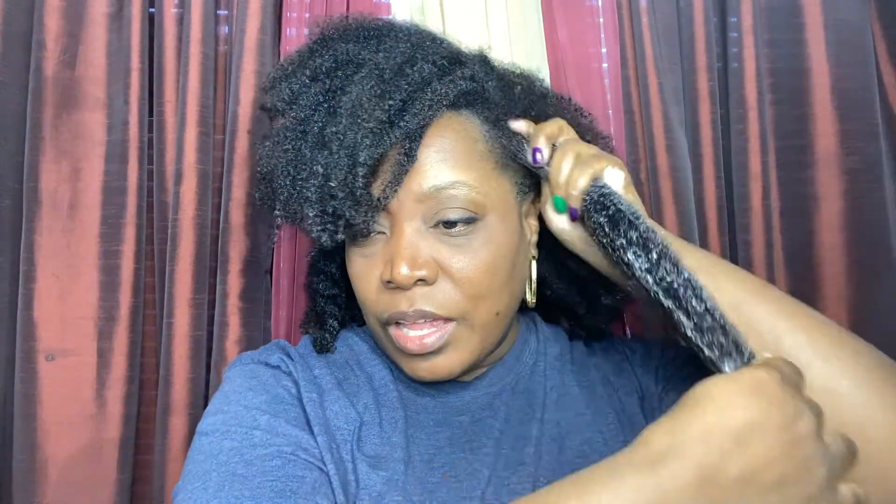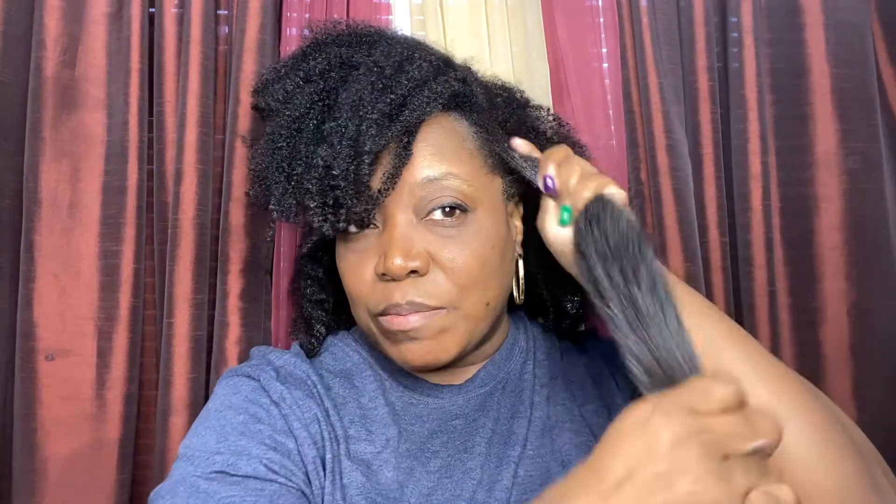I'm doing the other side now, applying the deep conditioner. I like how this deep conditioner feels. It is thick but not too thick — it looks thick, but it's very creamy, and that may explain how it's going on to my hair and absorbing into my strands.